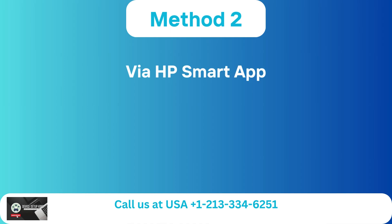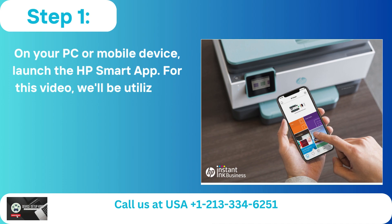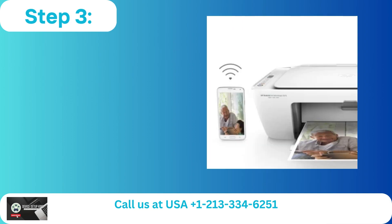Method 2: Via HP Smart App. Step 1: On your PC or mobile device, launch the HP Smart App. For this video, we'll be utilizing a mobile device. Step 2: Install the HP Smart App from the Play Store if you don't already have it.